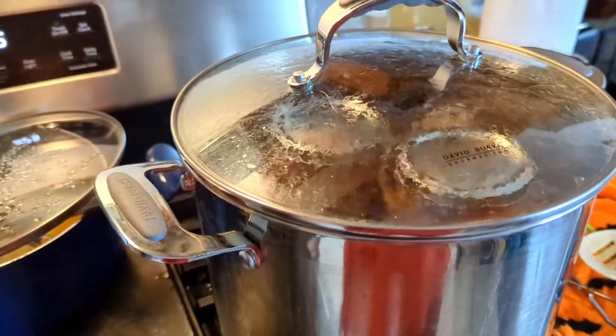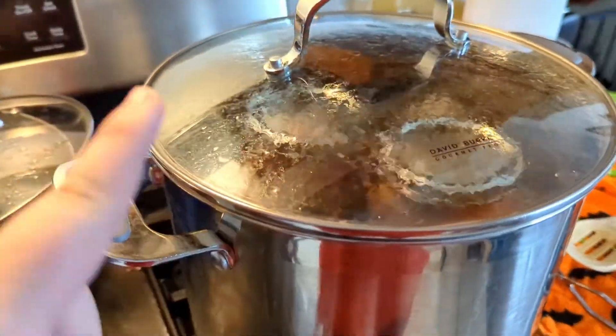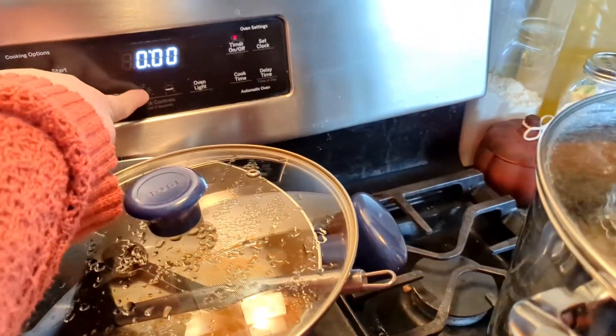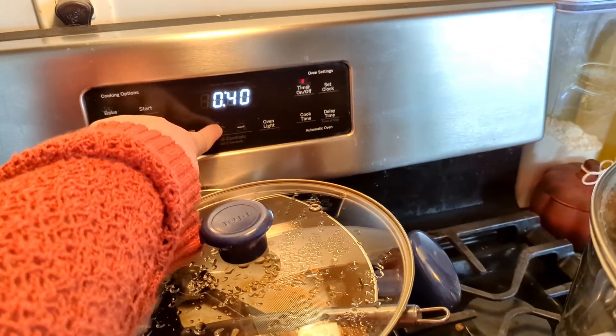I'm going to be doing it for 40 minutes. That time starts once the water starts boiling, not once you put them in. Now that this is just about to boil, I'm going to put my timer on for 40 minutes.